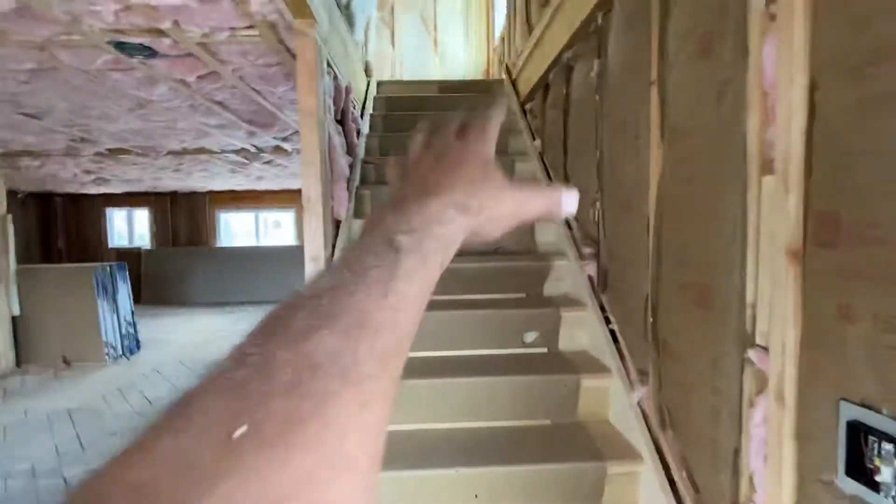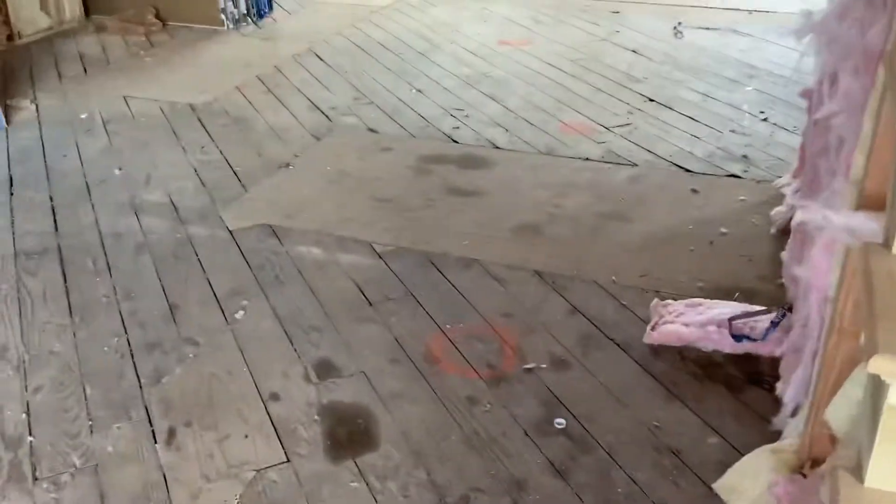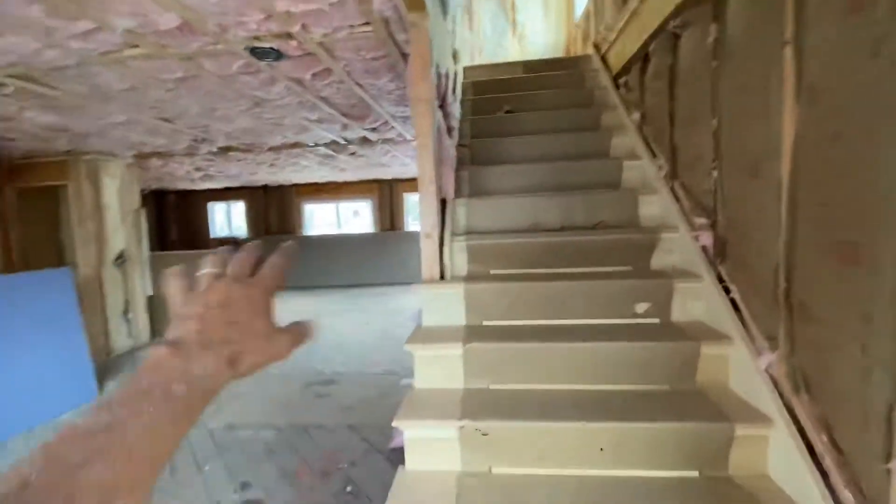Guys, take a look at the staircase. This staircase used to be right over there where that patch of plywood is, right there. We relocated the stairs — they used to go in this direction. We pulled them out and relocated them. It allows you to open up the whole first floor plan.